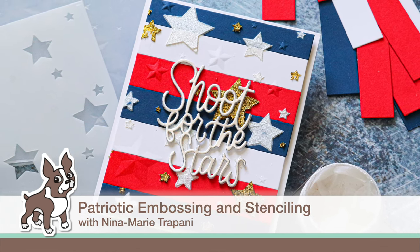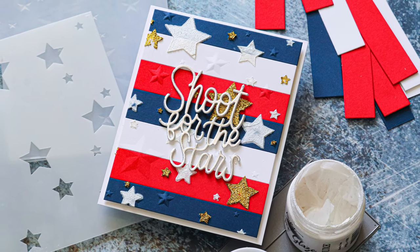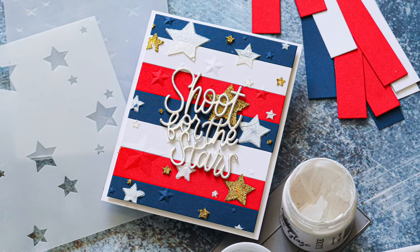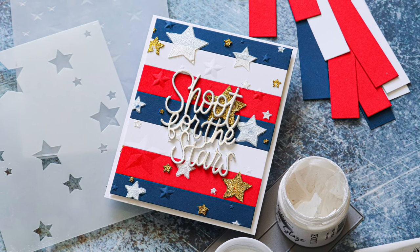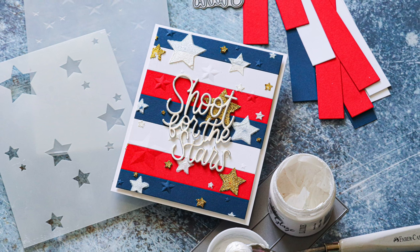Hey there everyone, it's Nina. Thanks for joining me today for a new video. And for those of you who are in the United States, happy 4th of July. Today I'm going to be sharing a patriotic themed card inspired by the fact that this is the 4th of July.